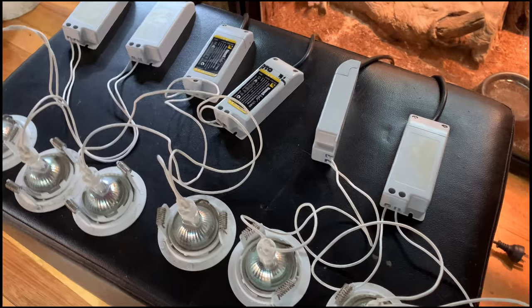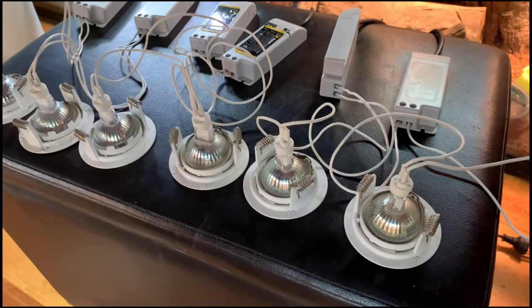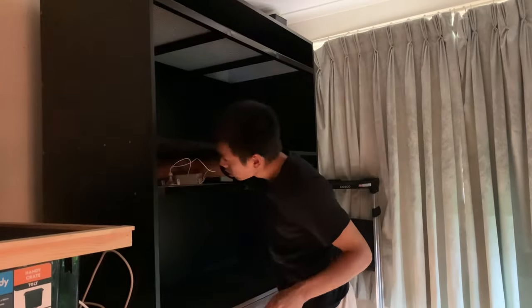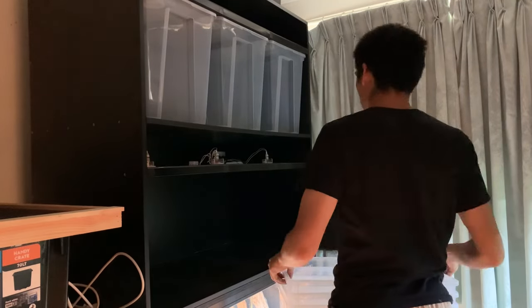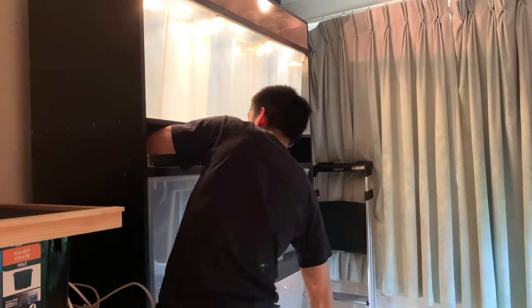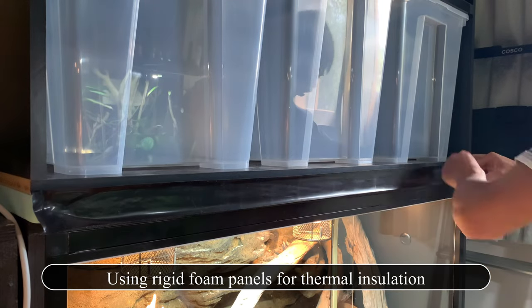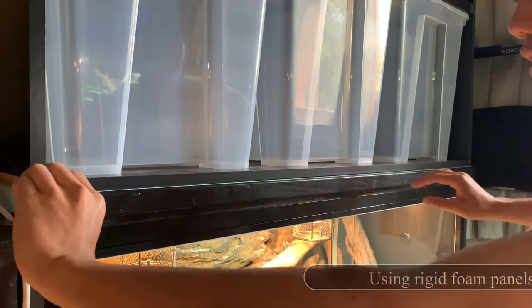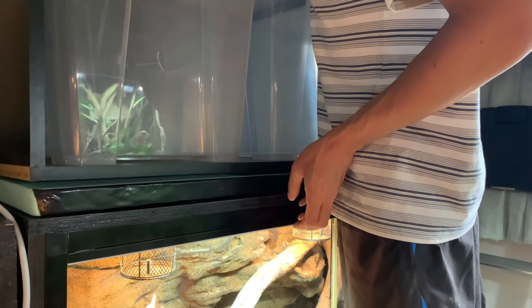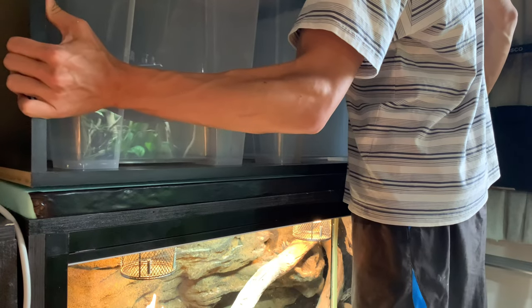I'm using halogen ceiling downlights as the heat source and a single T5 UV lamp for each level. I added sockets into the back of the rack so that most of the wires can be contained within the unit. After testing, I decided to add polystyrene foam panels at the bottom of the rack and between the two levels of tubs so that heating from below won't increase the temperature of the tubs above too much. I used black duct tape and black coal fluid to conceal the foam panels.